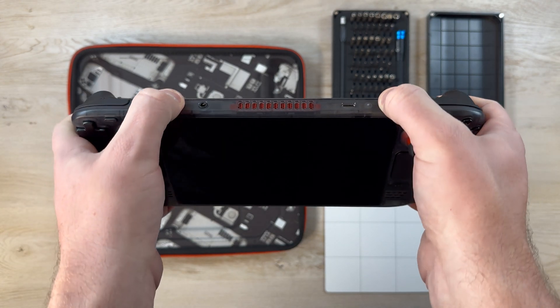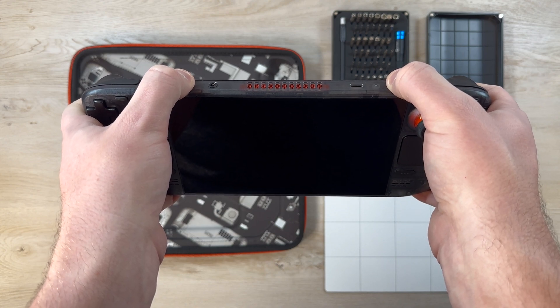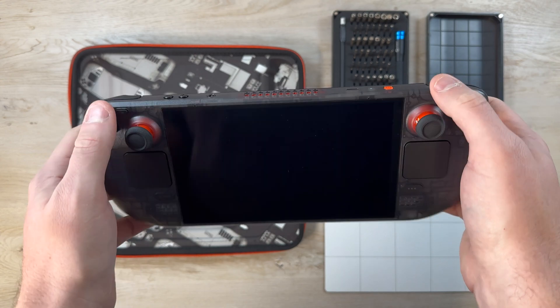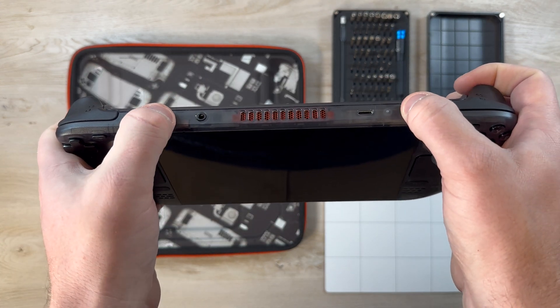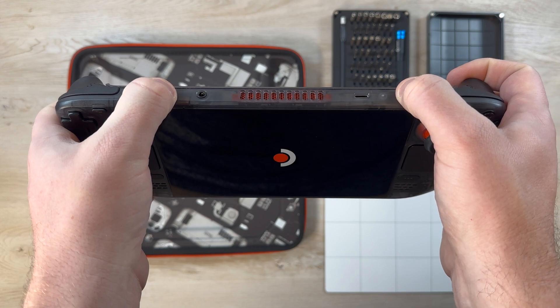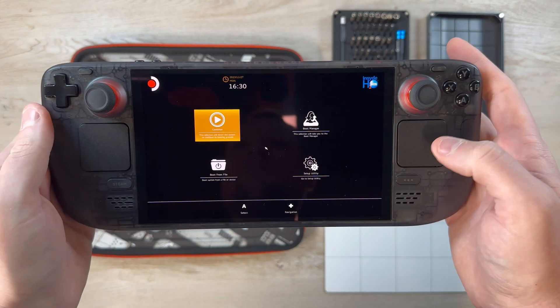First things first, don't put the Steam Deck to sleep. Make sure to actually shut the deck down completely from the start menu. Just go ahead and choose shut down, and then once the Steam Deck is completely turned off wait a couple seconds and hold the volume up and the power button at the same time to boot into the BIOS menu.